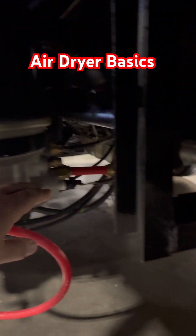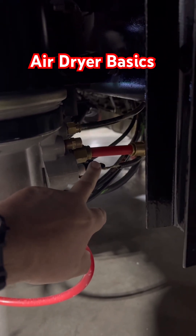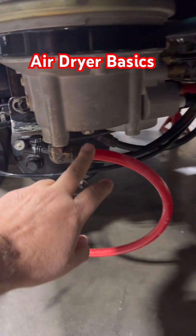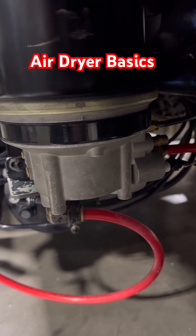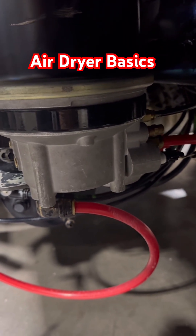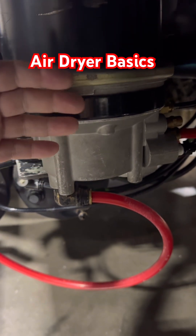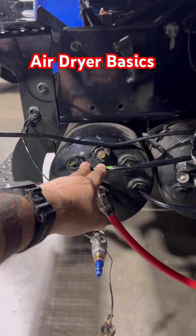Back here you can see that you have a wire going to it for the sensor. You have two airlines here and one airline down here at the bottom. Basically, air is coming in and going through the desiccant to get the water removed from it before it sends that air to the tank.